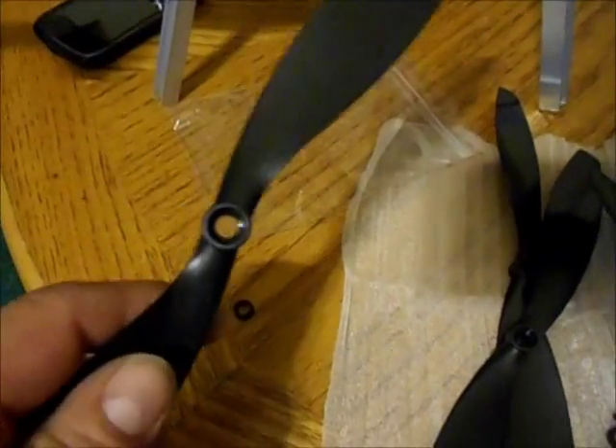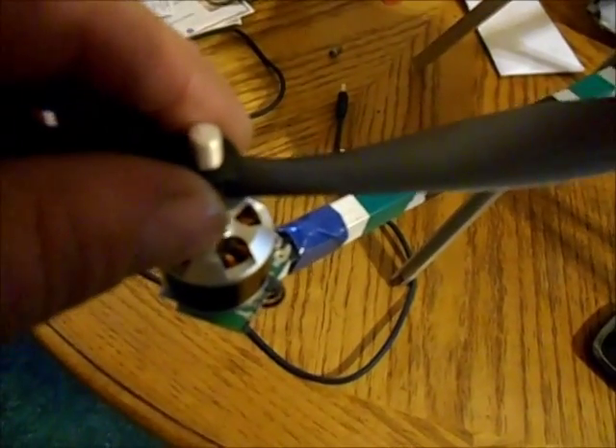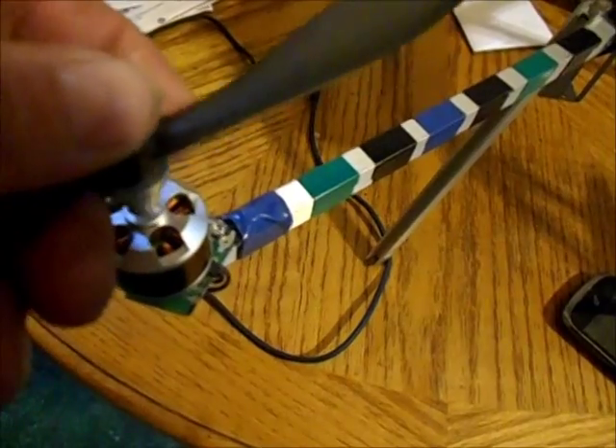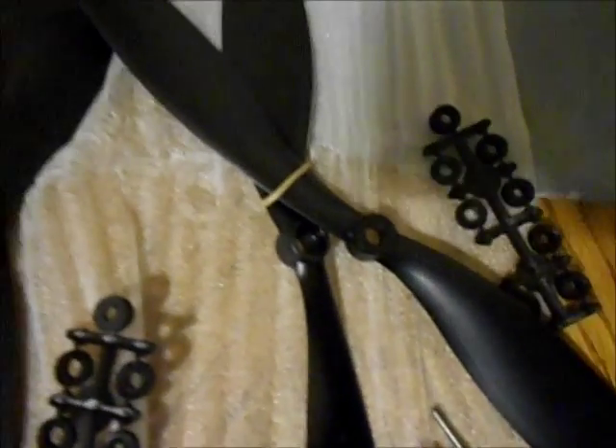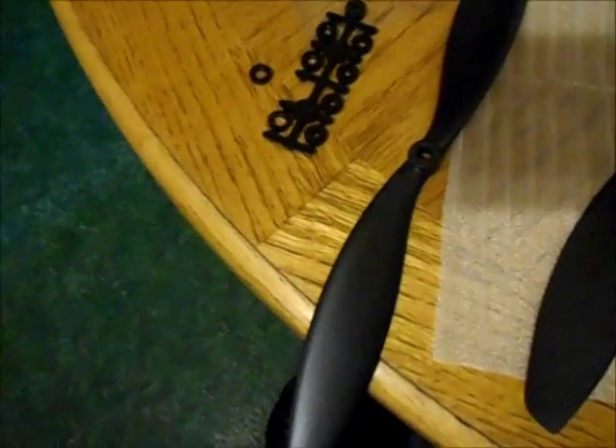Something interesting I noticed when putting this together: these props seem to fit on here pretty well — they just slop right on — but it seems like there might be a little bit of slop. I didn't like that, so I wanted to figure out if one of those adapters would be a better fit on the shaft. Sure enough, one of them turned out to be a perfect fit on each one of these adapter positions.